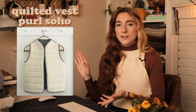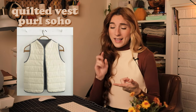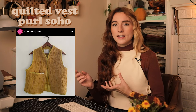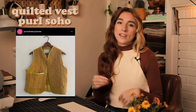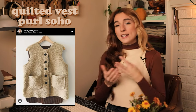Speaking of layering pieces, this is the quilted vest pattern by Pearl Soho. Pearl Soho has amazing patterns for knitting, crochet, and sewing, and they have a ton of free patterns. I picked this one because quilted jackets are very hot right now, and a quilted vest as well. It would be very easy to add a tie in the front, and it's a great layering piece for fall and winter that keeps you warm. It also seems like a simple introduction into quilting.